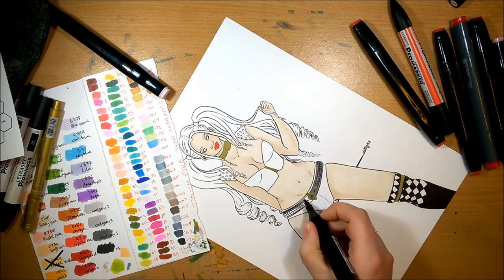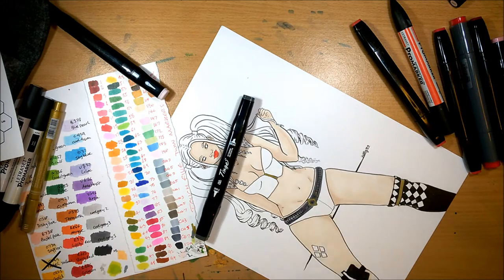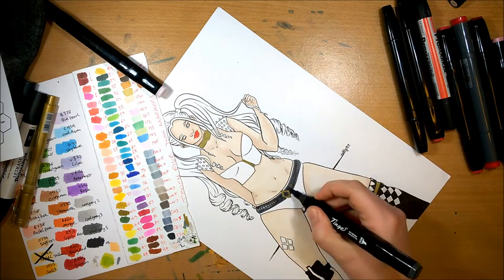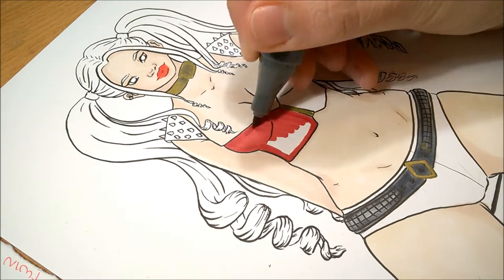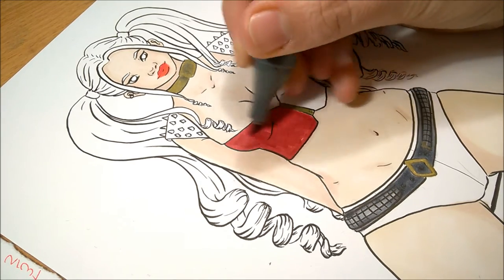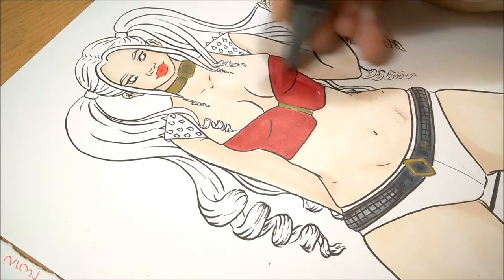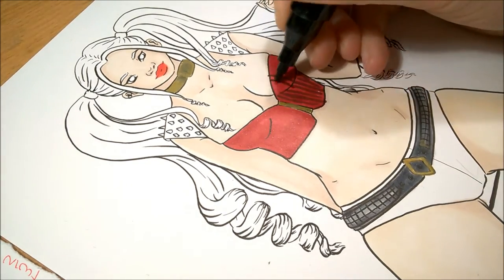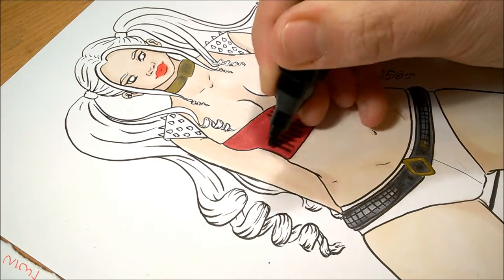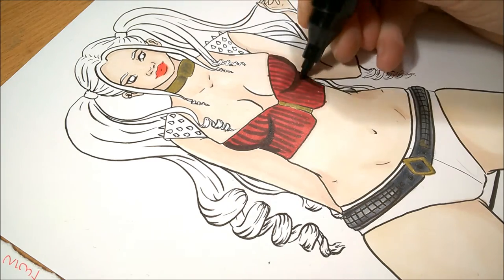I'm really happy with how this came out. I did actually draw another version of this, which was in my sketchbook tour video, and I really didn't like how that was going. I liked the idea behind it and the costume idea, but for the actual composition and the anatomy it was terrible, but this one turned out much better. You'll see the sketch to this one in my next sketchbook tour video. I'm hoping to do a sketchbook tour video every month if I can.